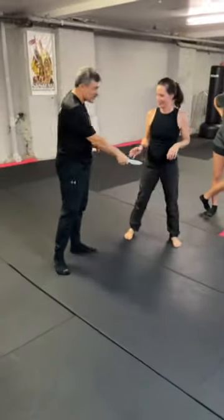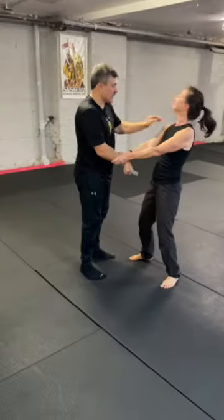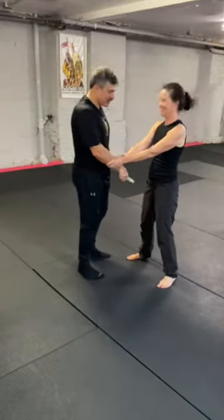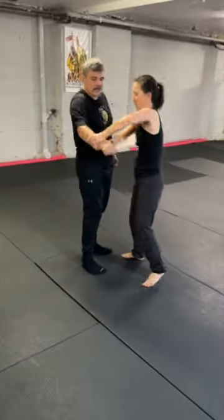It's a really challenging drill. Make sure the person's not thinking. It's all elbows — but I'm not stabbing into the body, just the elbows or the wrists, whatever I can cut.